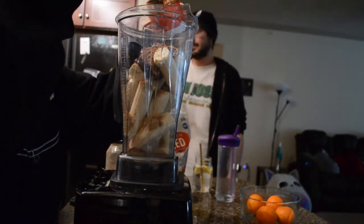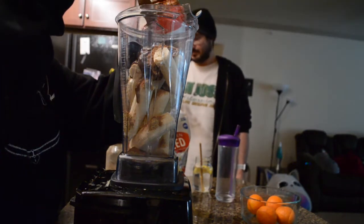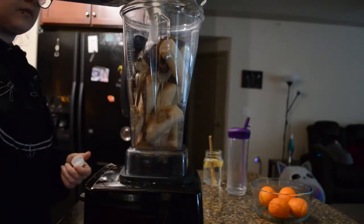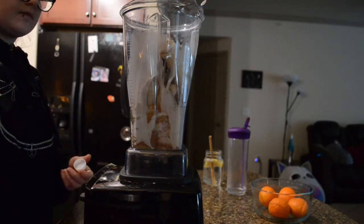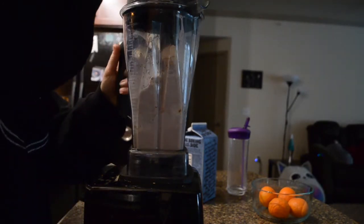The granola butter is made out of multiple different kinds of nuts and seeds and cocoa powder, and sweetened with dates which is awesome. This is a great treat to mix up your usual morning smoothie or even a dessert.